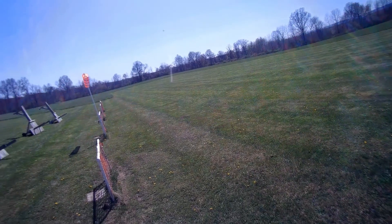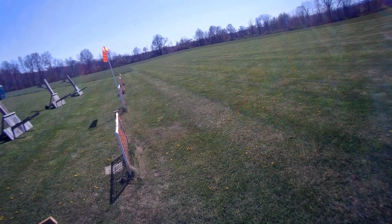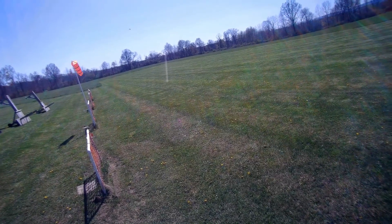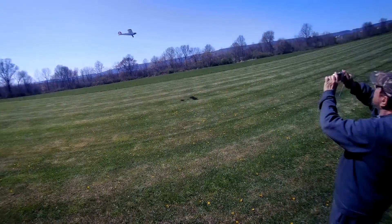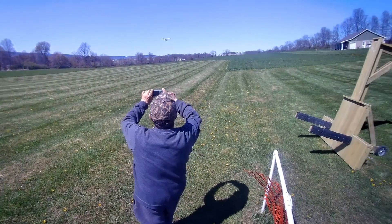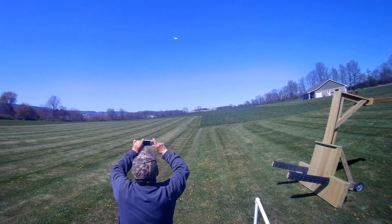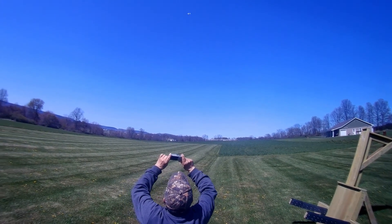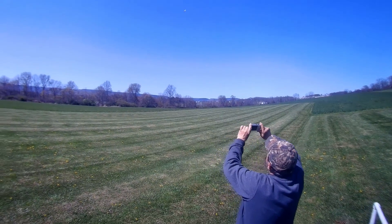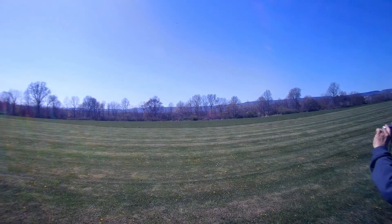Let's bring it around for a low pass. In the wind, you don't want to listen, huh?